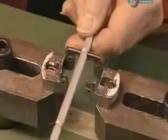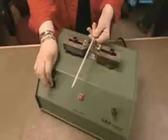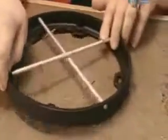Two metal rods are magnetically charged and installed in the compass base. These will compensate for magnetic fields on the boat.